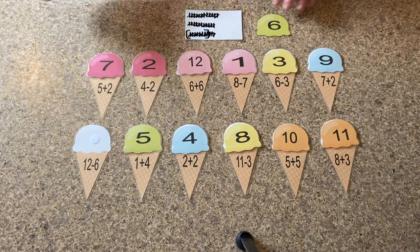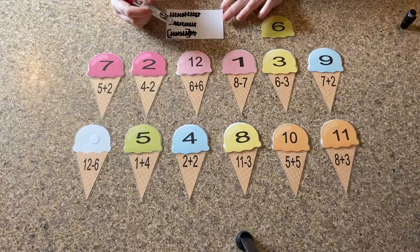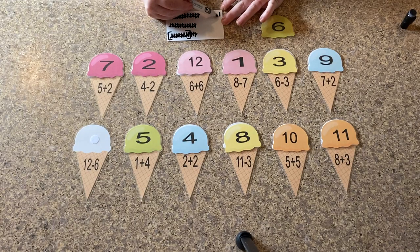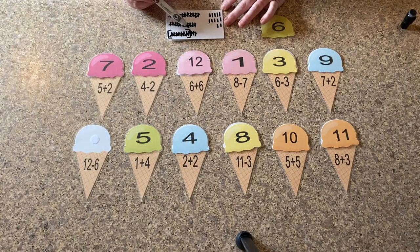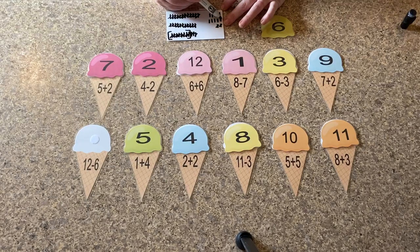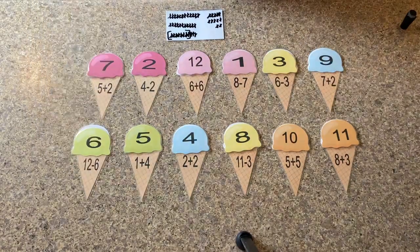So this next one is kind of big. Are you ready? So we've got twelve minus six. Let's write out twelve: one, two, three, four, five, six, seven, eight, nine, ten, eleven, twelve. So now we're going to take away six of those: one, two, three, four, five, six. Now we need to count the rest to get our answer for twelve minus six. One, two, three, four, five, six. Good job building ice cream!